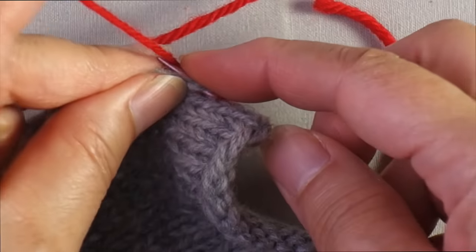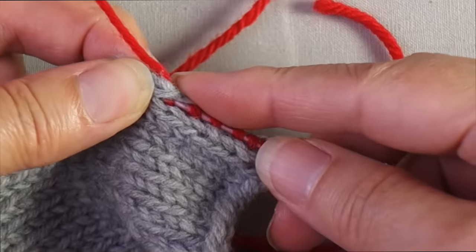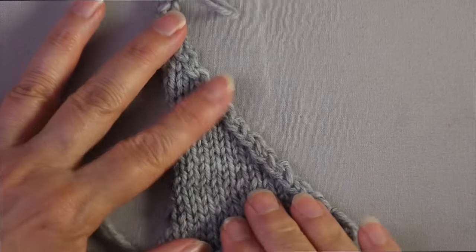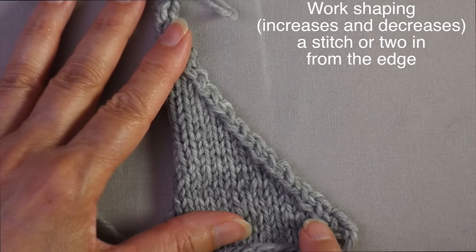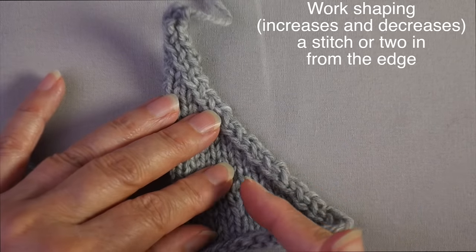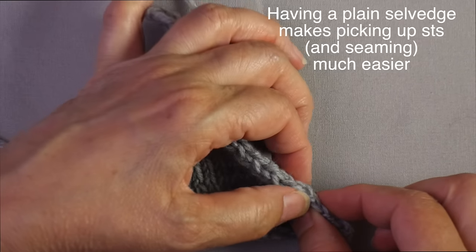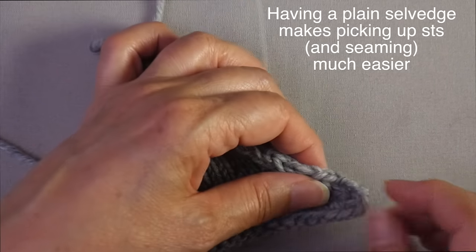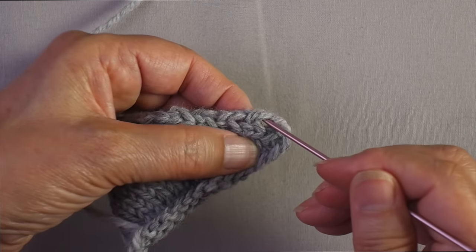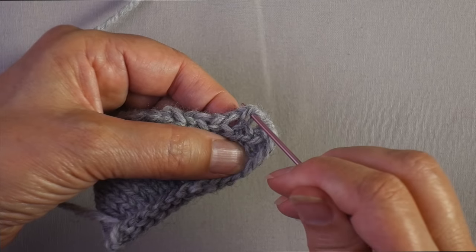The rate at which you skip depends on the gauges — we'll talk about that at the end of the video. Slanted edges, formed by shaping decreases or increases, should be worked not in the edge stitch but a stitch or two away from the edge, so that you leave your selvage stitch as just one column of plain stitches going all the way up. The process of picking them up is the same as through a vertical edge: find that gap between the selvage and the second stitch in, and pick up in those openings.